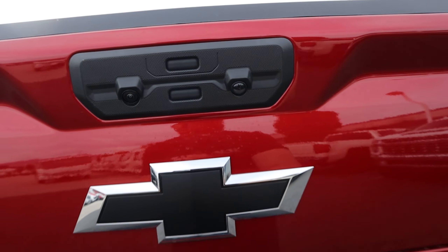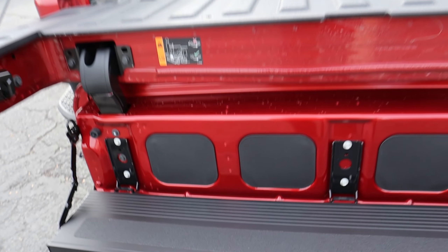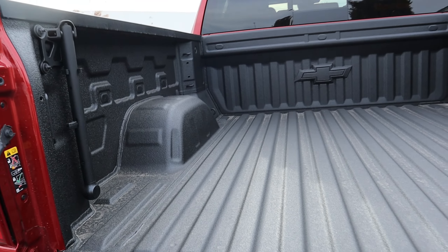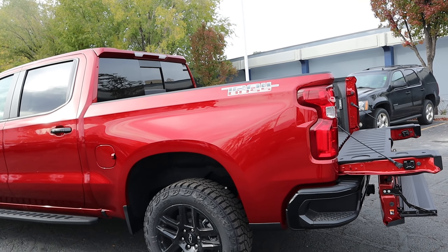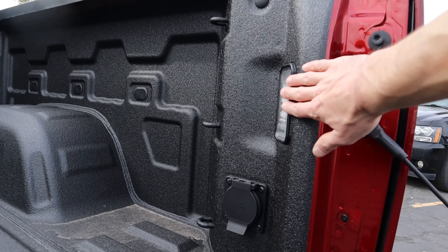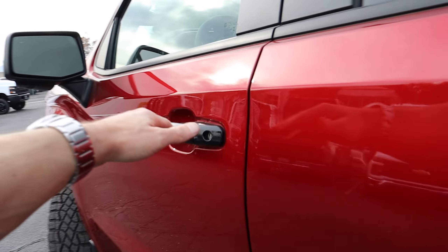Coming out to the rear, this one does have the Multi-Pro tailgate, which is really easy to use. You simply push this lower button to open it up all the way, and then if you want to open the second section, you push that button. And then to open up the step, you just pull that. You have really good access into the trunk area — plenty of space back here. You can get the truck bed in a variety of different lengths on the Trail Boss; I believe this one is the standard box, about a six and a half foot bed, but you can get this with a short bed as well. Back here you've also got lighting and a household power outlet.